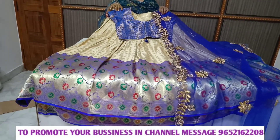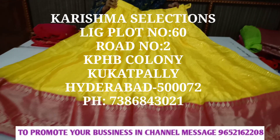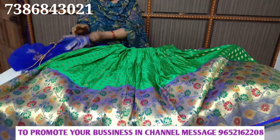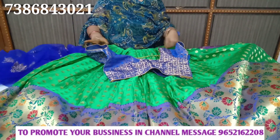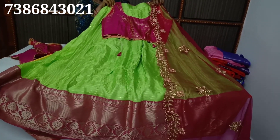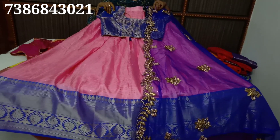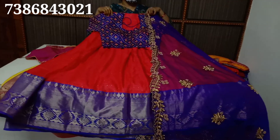Hi friends, welcome back to our channel. We are getting beautiful lehengas from Karishma's Selections. The collection has a lot. If you are interested in what you see on screen, you can send a message to us.